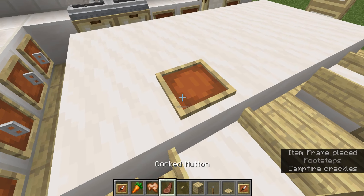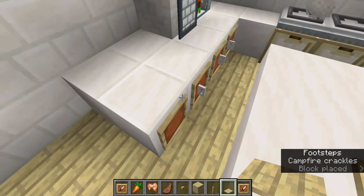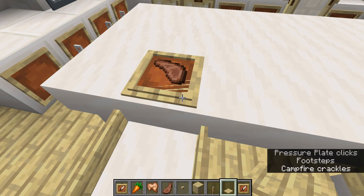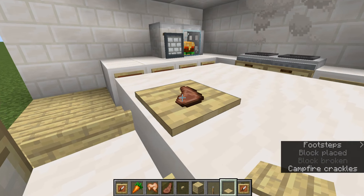We need to be able to have the plates that we used to. But it still works with the regular item frames. If you step on it, it just ruins it.